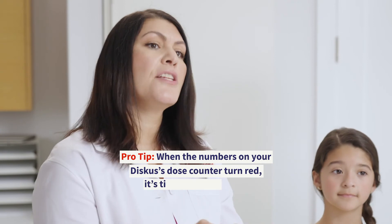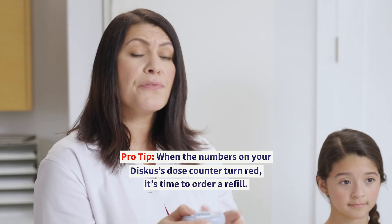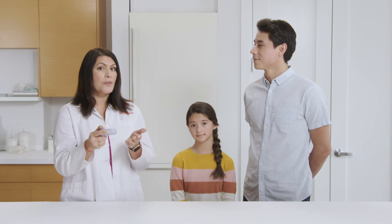Also, be sure to check the dose counter each time you use the Discus for the number of doses remaining, which will tell you when you're running low.